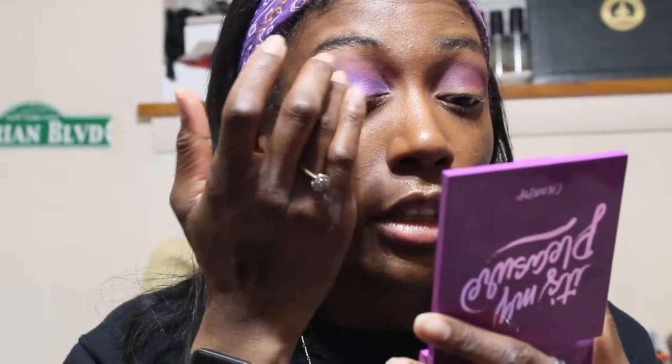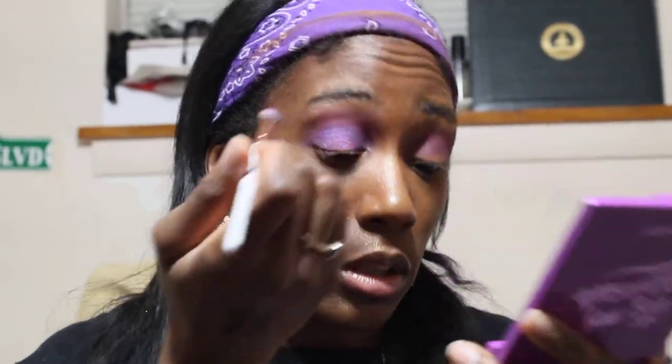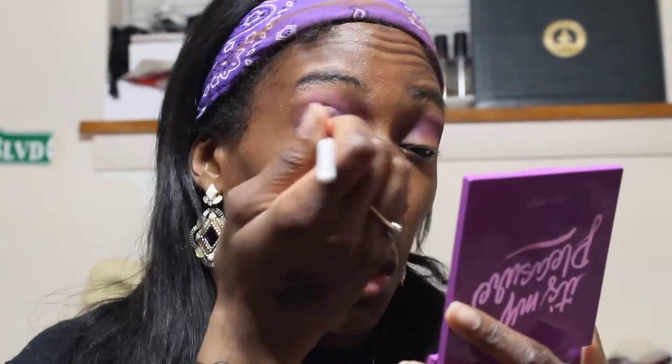This color actually kind of reminds me of Celestial from the Norvina palette — that's the vibe this color is giving me, and I'm here for it. I'm feeling this eye so far, but y'all know me, I gotta be extra. Right now I'm taking the brush back with Chiclet on it and blending them together so it doesn't look so harsh. I need to blend the colors together and make it look more cohesive.